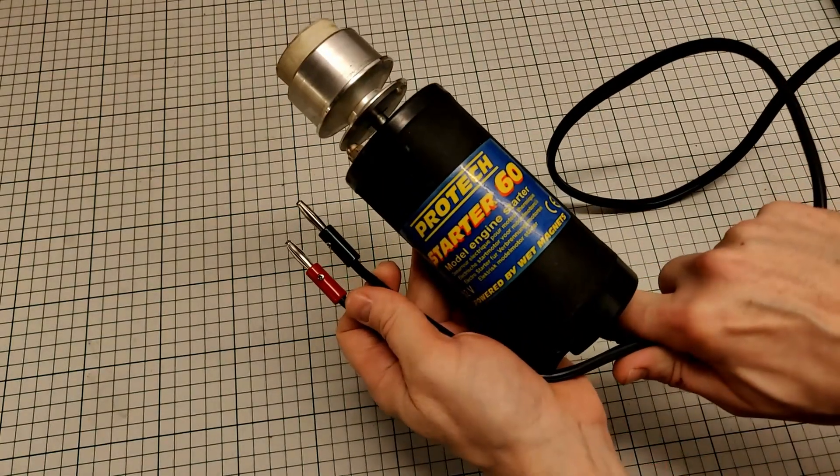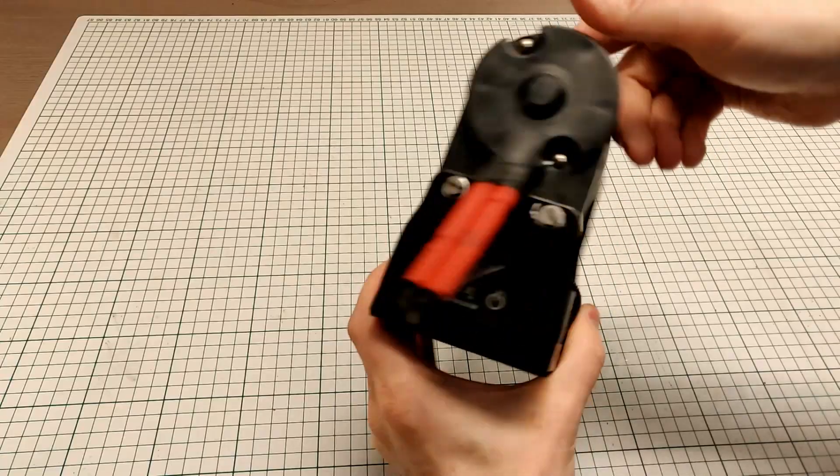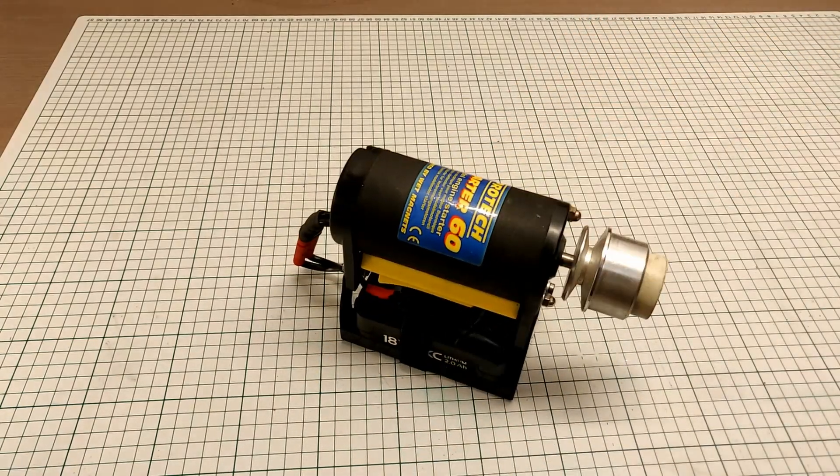This is a DIY video for those who want to convert something like this into something like this. Welcome to Larris Workshop!